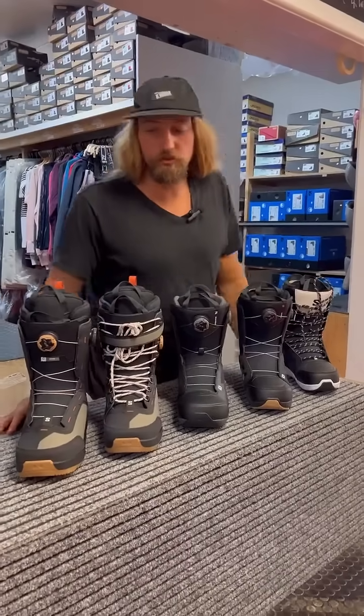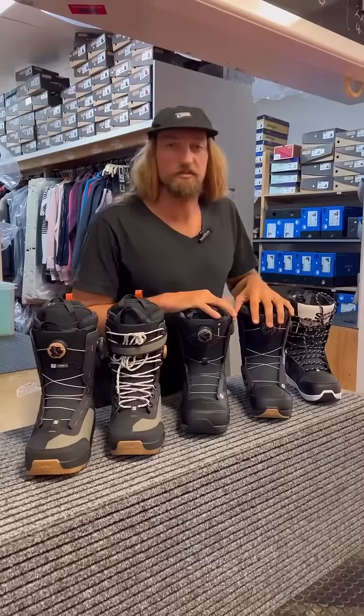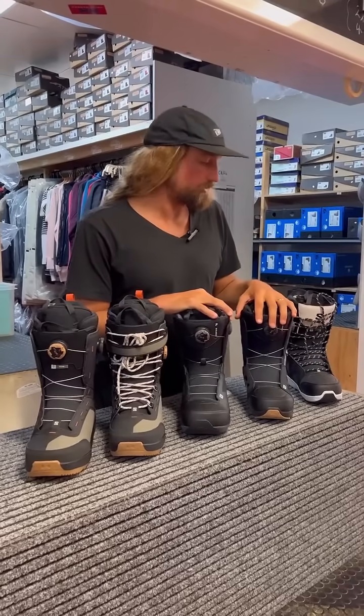Hello everybody, Chris O'Shea from Welcome Board Store. Today we're going to go through the selection of Salomon snowboard boots that we have on offer.